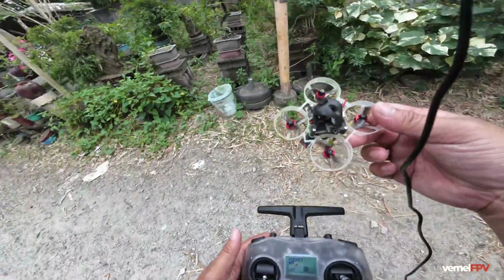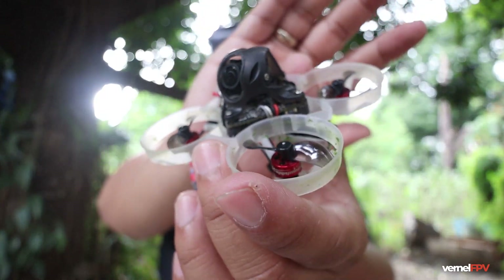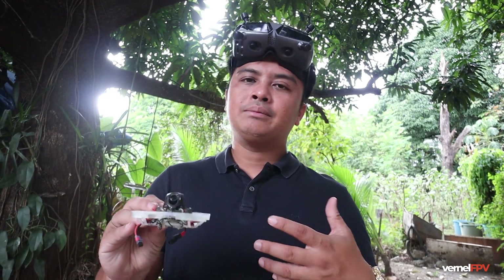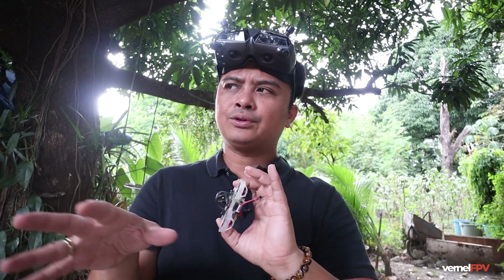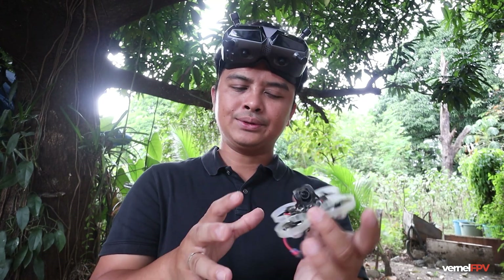That is our flight of the Happy Model Moblite 6 — converted from 75mm down to a 65mm frame. The flight is quite nice and our flight time is roughly less than two and a half minutes on a cruisy type of flying. If you push it to its limits, probably around one and a half minutes or more. The bi-blade propeller really extends our flight time — if you use a tri-bladed propeller, your flight time would be less. The bi-blade is quite enough for this very tiny drone.